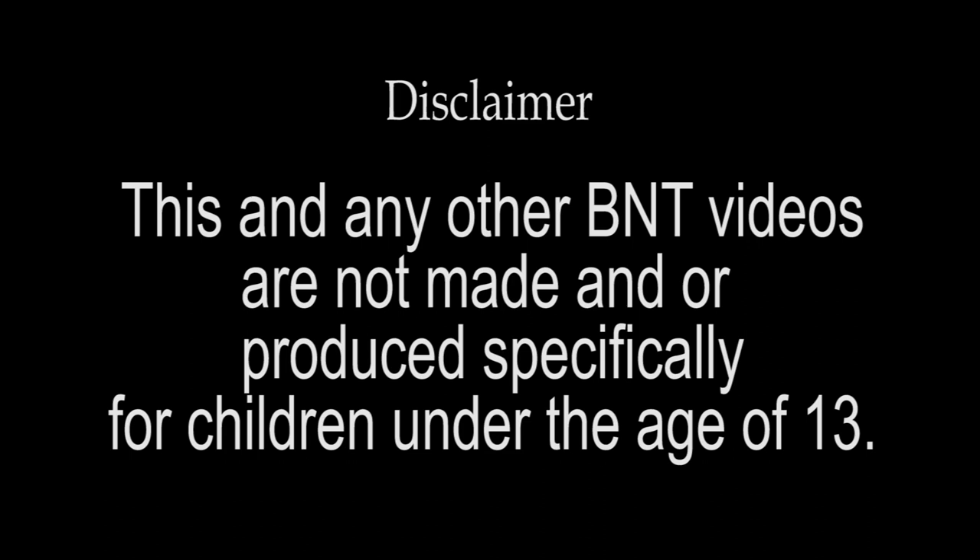This, and any other BNT videos are not made and/or produced specifically for children under the age of 13.